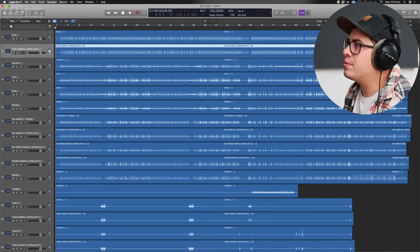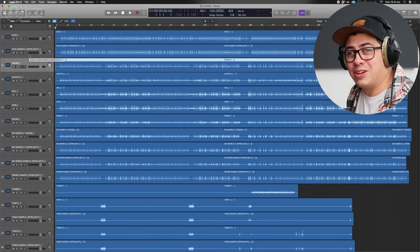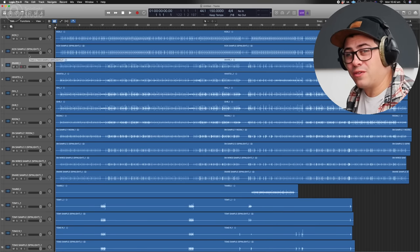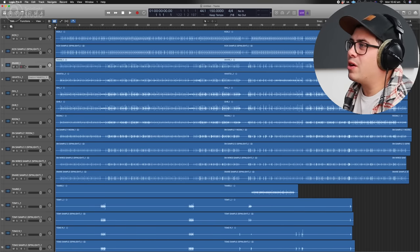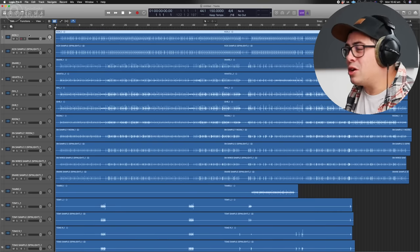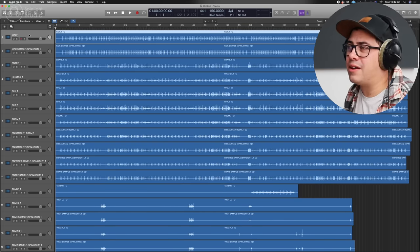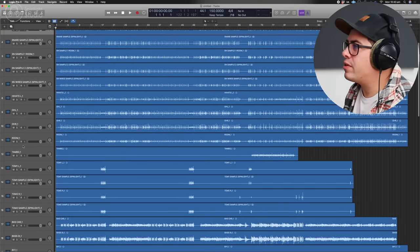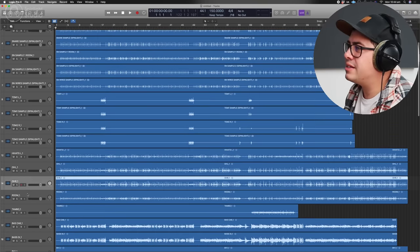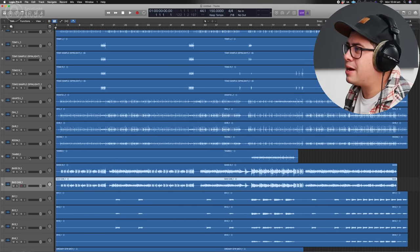We've got a kick sample. Now let's find our snare — there's no snare bottom mic on this. When this was recorded I had minimal gear: a PreSonus Fire Studio with eight channels. So we've got no kick out, no snare bottom, and only a mono room mic — minimal drum tracks. That's why I've put some samples in. Then we've got our toms, followed by hi-hats, overheads, and room. And our tambourine down the bottom.